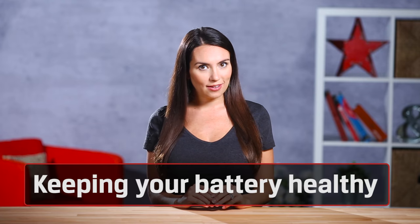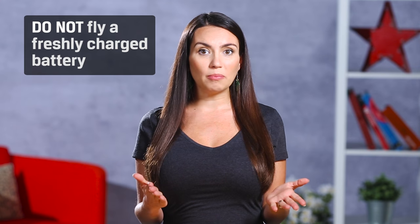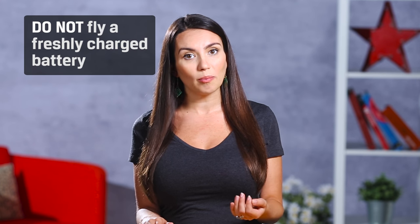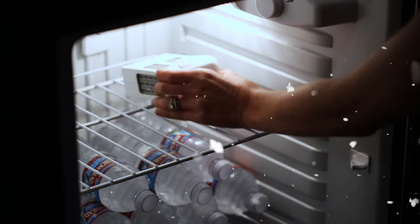Then there's battery maintenance. While most of us long for the warm days of summer, your drone's battery is not a fan of the heat. The hotter your batteries become, the shorter their lifespan is. A good rule of thumb is you shouldn't fly with a battery straight off the charger that's still warm, and you shouldn't charge a battery that's just been used. But that doesn't mean you should go and throw your batteries in the freezer.